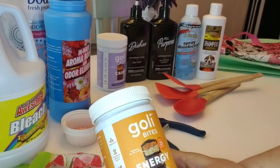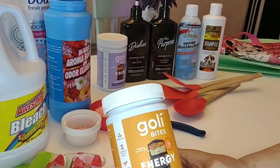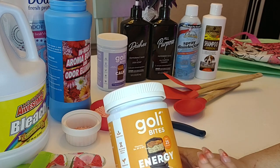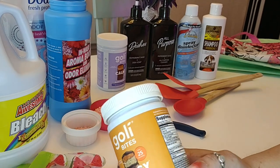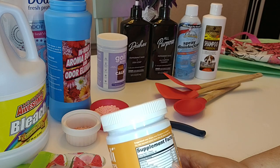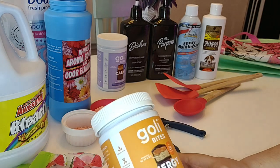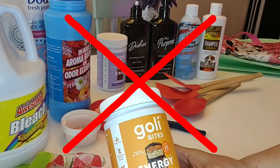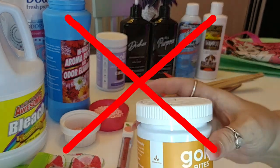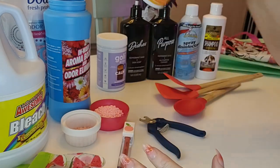Then we have the Goalie Bites for energy. I tried these and noticed absolutely no difference at all when I took them. They're also a little higher in sugar than I'd like. I have to give these a thumbs down and I would not purchase these again — I just didn't notice any difference at all.